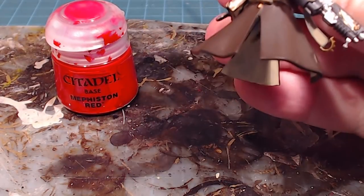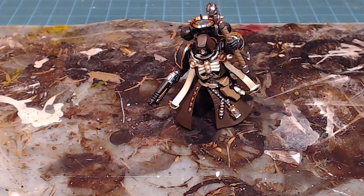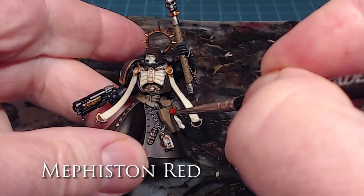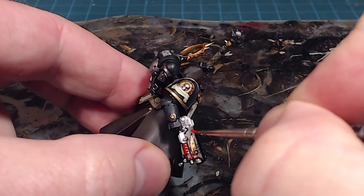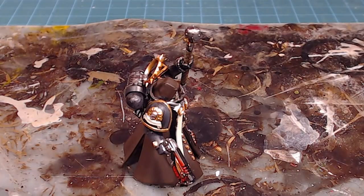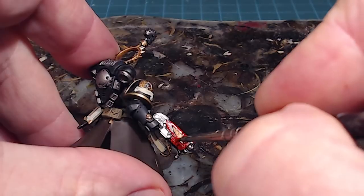The chaplain is looking nice and tidy with the browns done. All that's left now is the reds for the bolt pistol and the purity seal — then we're off to washing time. The nice part about the wash is once it's there you see all the depth and detail and it becomes a matter of topping up. Getting through the base coating stage is awesome — it can be discouraging looking at a model in paint-by-numbers mode, but once you get that wash on it starts looking like something.